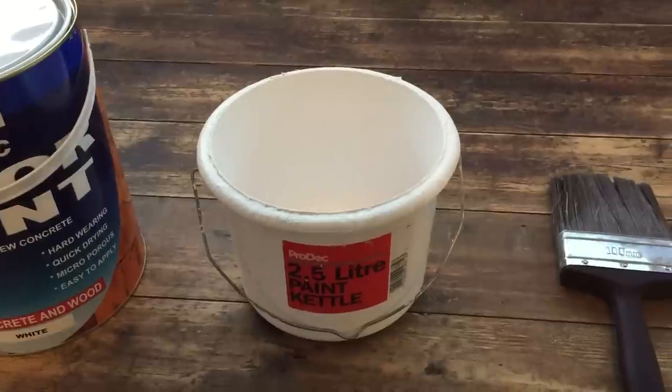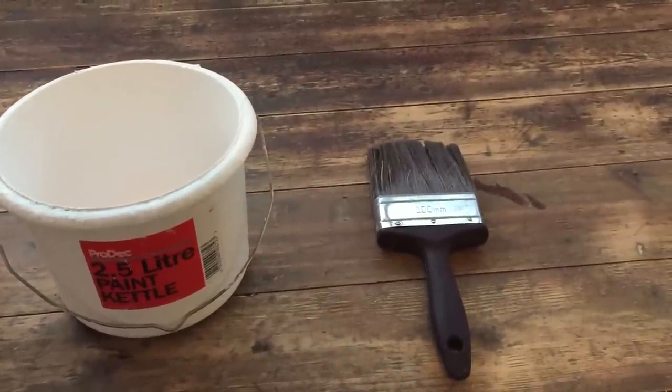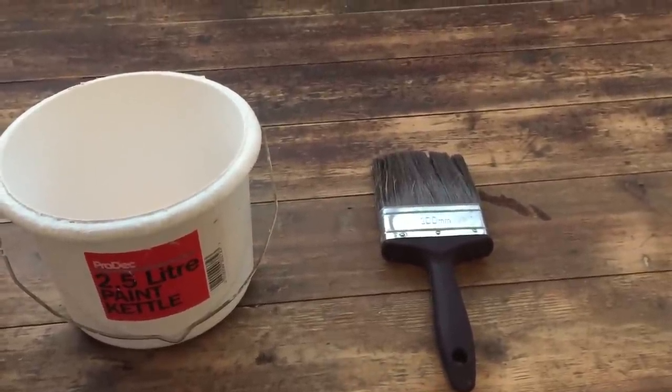You're going to need a nice clean kettle and a four inch brush. You don't need to spend a lot of money on one, but if you do buy a cheaper one make sure you wash it out and get any of those loose bristles out before you start.